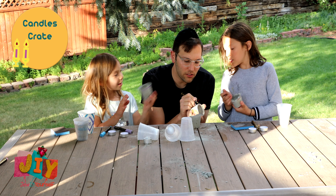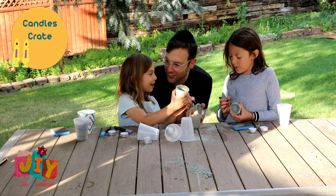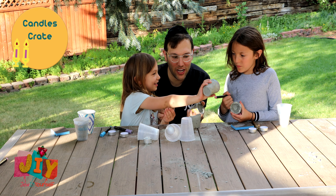Great job — oh, I love that! So pretty! Keep on coloring.